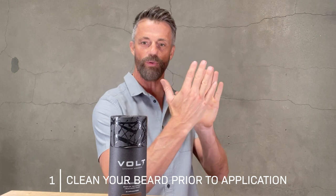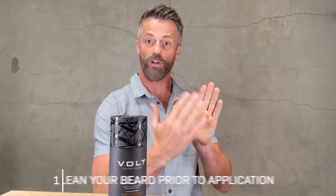The number one thing you have to be really careful about is to make sure that your hair is clean, because you don't want to have anything in between the hair and the color — the color is going to wash off with it. The easiest and fastest way to clean your beard is with the Volt Prep and Clean solution.